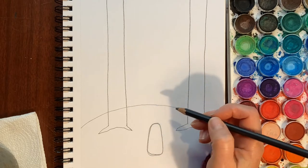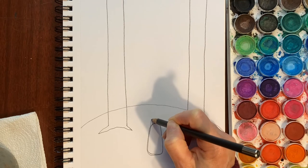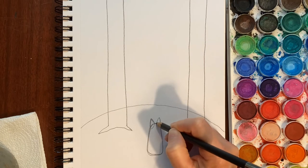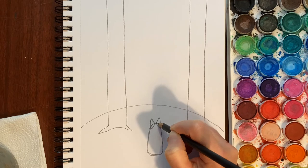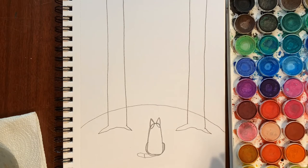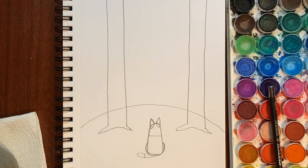Now we're going to give him some ears — just wait, it'll look like a dog in a moment. I believe he is a border collie; his ears are kind of pointy up like this. He's listening — you know when you're in the forest and it's snowy, it's so quiet. Maybe he's listening to hear what he can hear in the quiet. We're going to give him two little triangle ears, and then his tail is just going to be off to the side like this, lying in the snow.